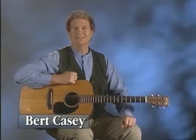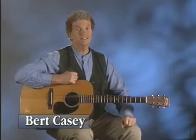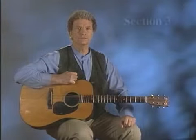Hi, I'm Bert Casey and I'd like to welcome you to this video where we are Watch and Learn How to Play the Acoustic Guitar. This video is designed to help the beginner learn the techniques and exercises necessary to play the guitar. All of the Watch and Learn video primers have a very unique way of presenting instructional material, as you'll notice in this particular shot.